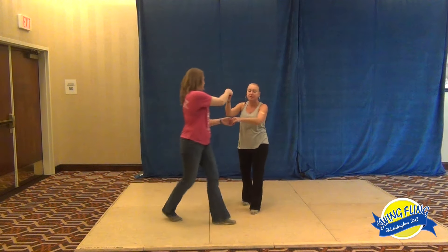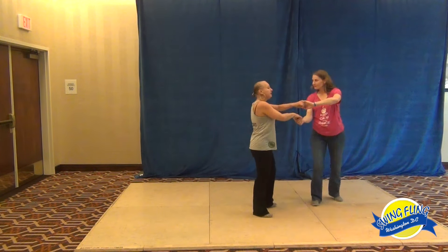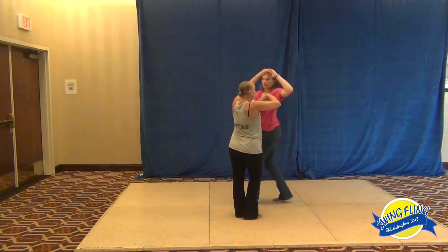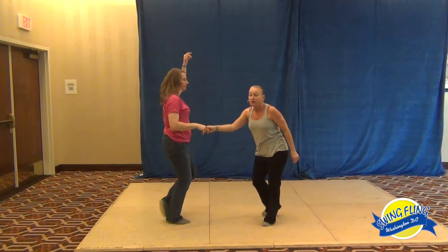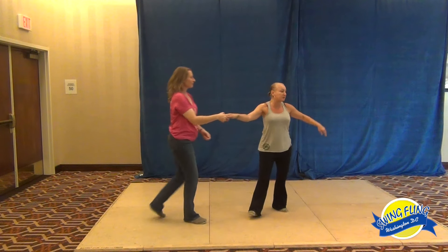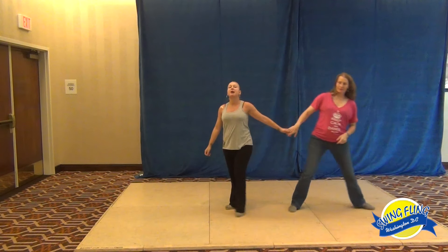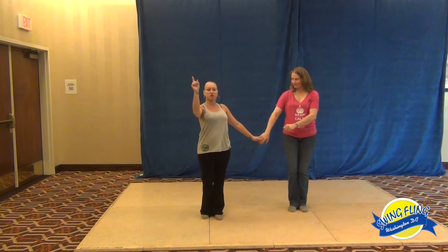Now she knows something different is about to happen. I bring the hands up and over her head. Now I bring her down the line of dance. I bring both hands up and over her head: one, two, three — I go under, four, five and six. I give her a left side pass, I rotate her in. And that was my Tuck Turns class. See you next time. Ciao.